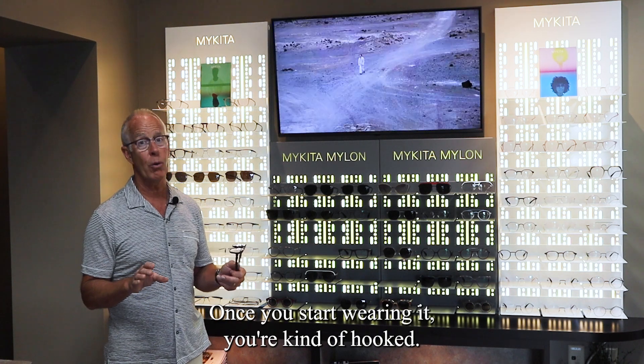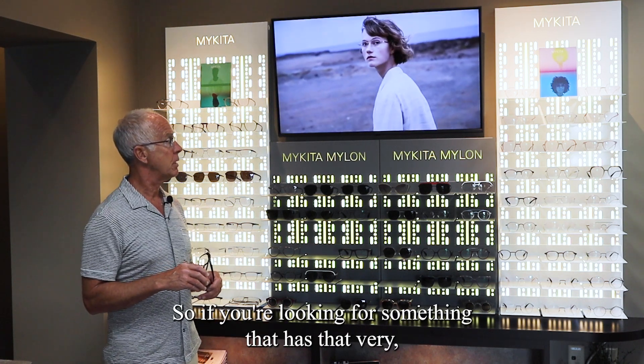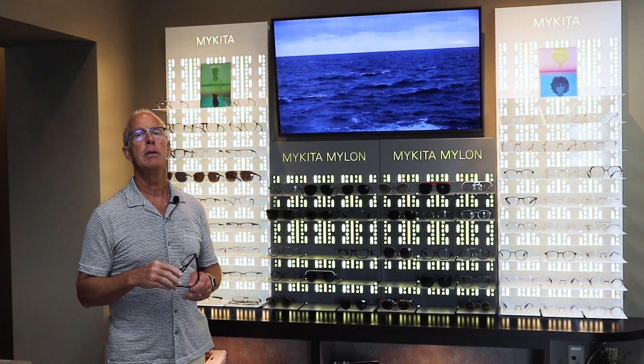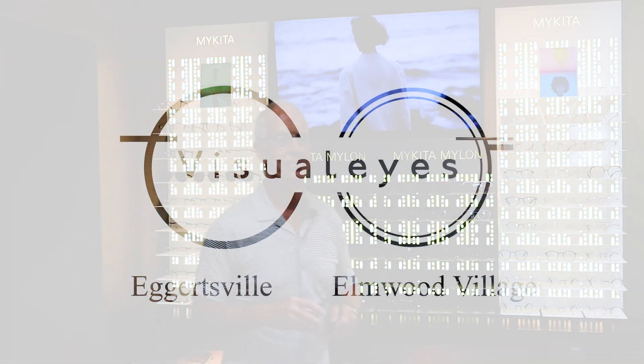We have a lot of customers that only wear this brand. Once you start wearing it, you're kind of hooked. So if you're looking for something with a very lightweight, very clean look, Mykita is the brand you should come in and ask us about.